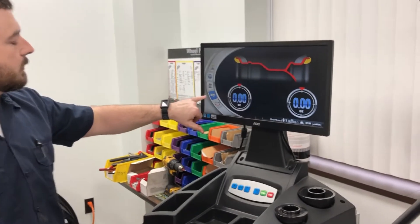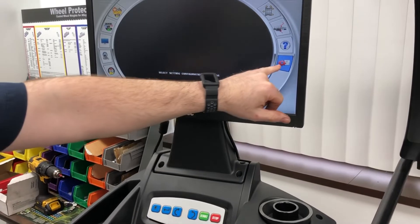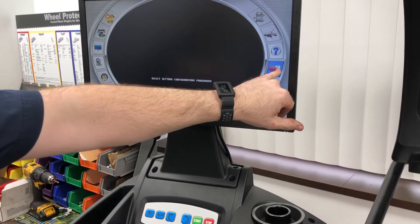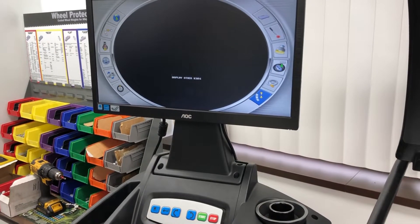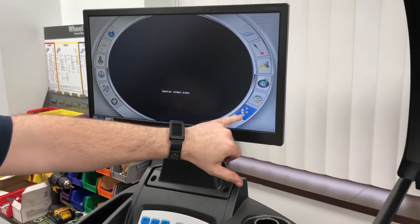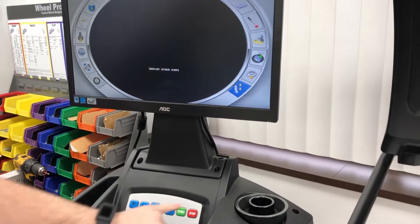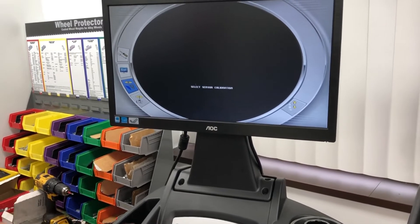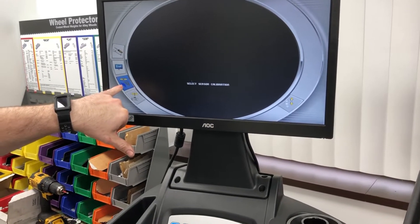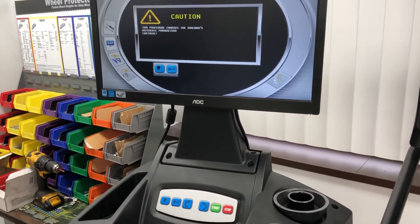We're going to go to the box with a white arrow and press enter. Now we're going to press enter on the red gear with the box. Then we're going to go ahead and select the icon with the yellow up and down arrows — this means that there are more icons available. We're going to move over to what looks like the sonar, and it says select sonar calibration. We're going to press enter.